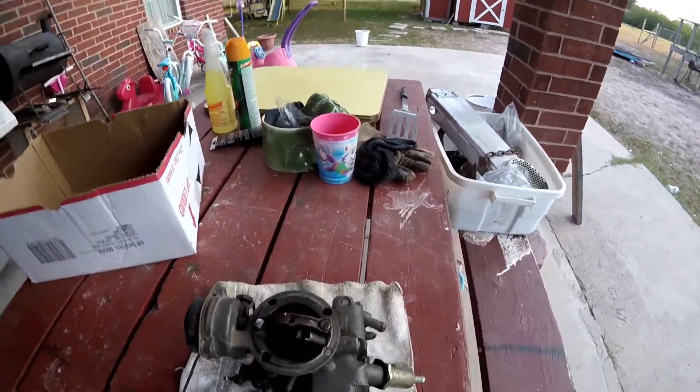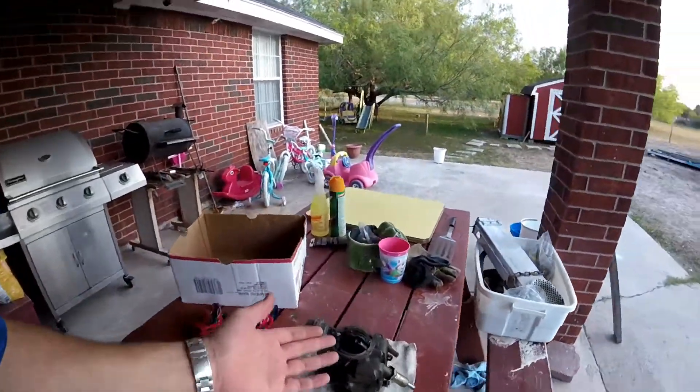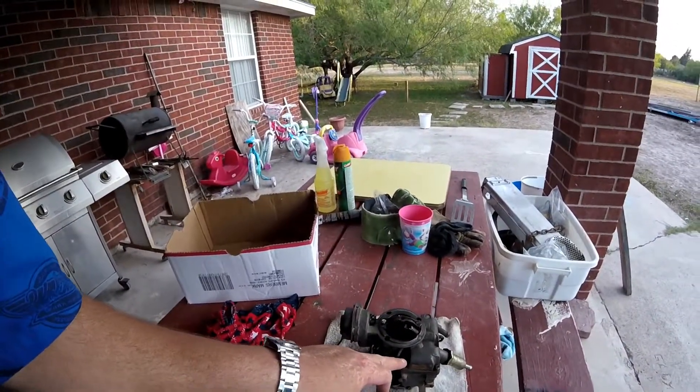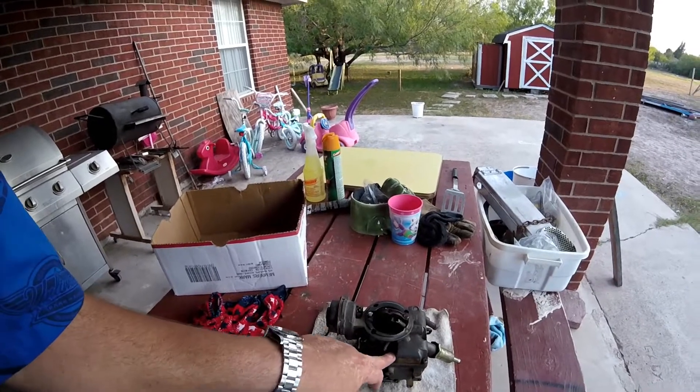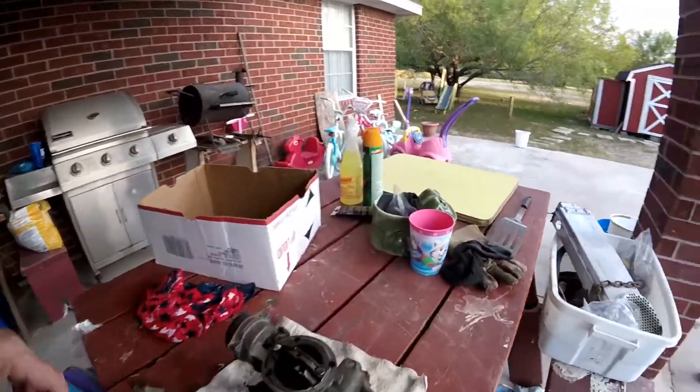On Rock Auto they're like $140, and then I guess you take the old one and they give you $40 back — it's like a $40 core fee. You pay $140 and they send you the money back when you send them the old one. I barely found out it worked that way. I thought I could keep my old one and buy a new one, put the new one on, and try to figure out the old one so I could learn.